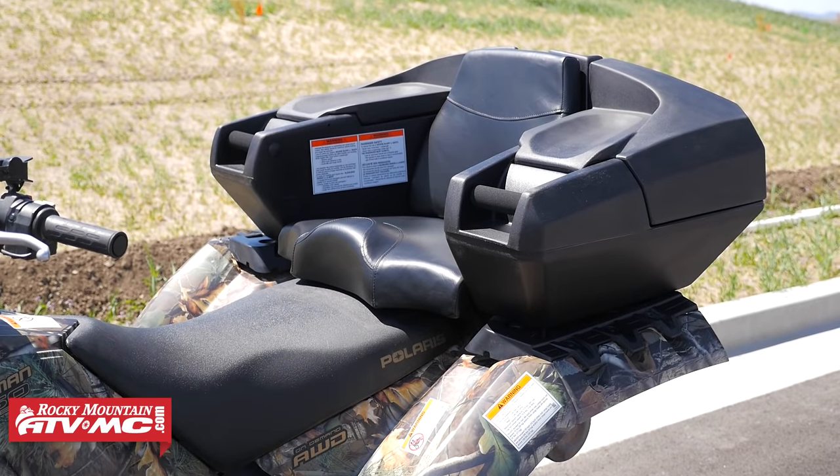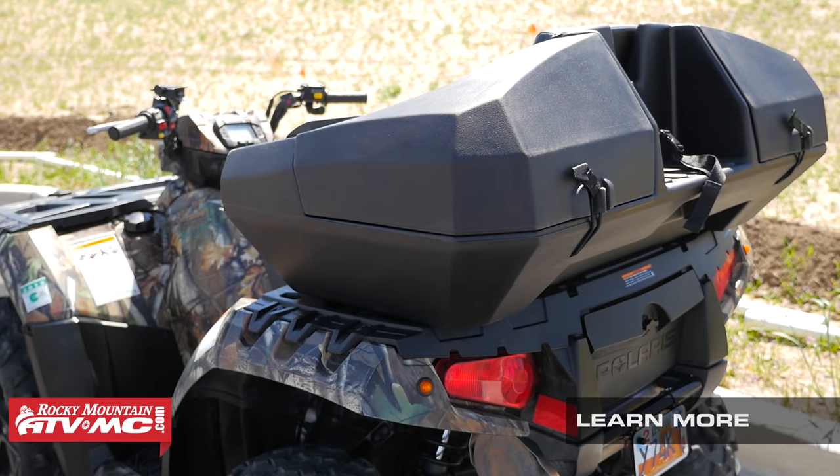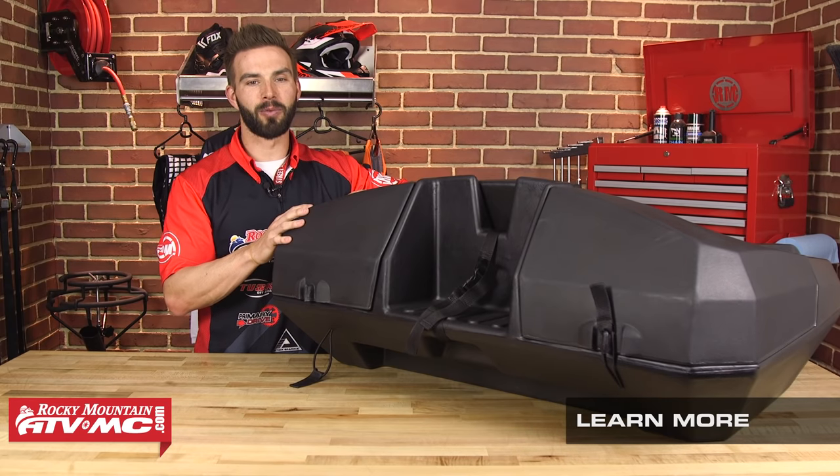That is the Weekender from Quad Boss — a great trunk, very durable hard molded plastic, extremely comfortable. We consider it the lazy boy of your trunks. And you have that option to put a gas can in the rear. You definitely wanna check out the Weekender from Quad Boss.